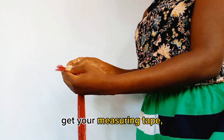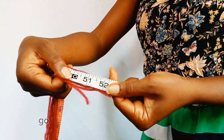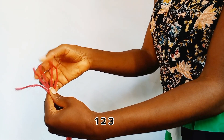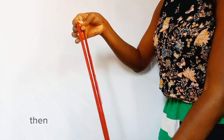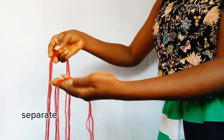Get your measuring tape and measure 52 inches of your wool. After measuring, go ahead and pick out five strands — one, two, three, four, five — then bend your wool into two equal halves.